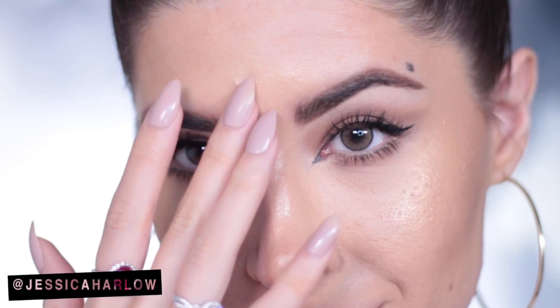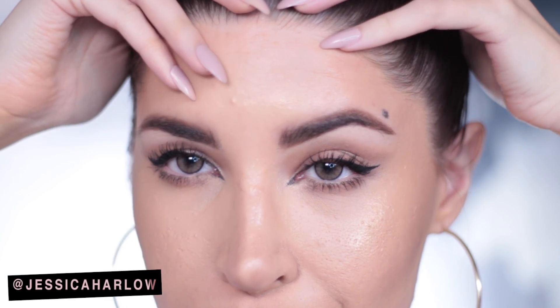There you have it — perfect winged liner on both eyes. They match and it's super quick and easy. You could toss this stencil in your makeup bag and you'll be able to do pretty perfect winged liner even when you don't have much time at all. I hope you like this video and found it helpful.